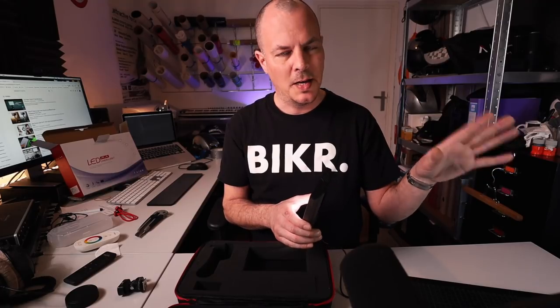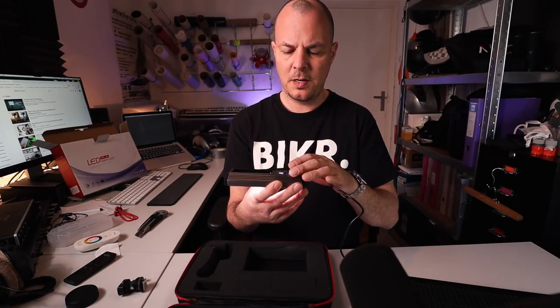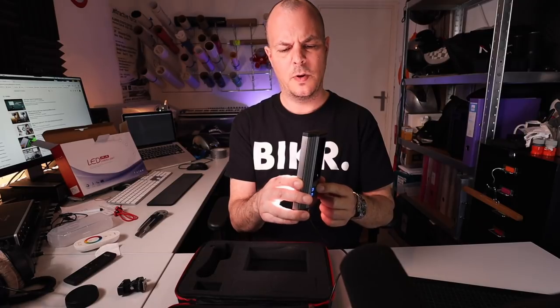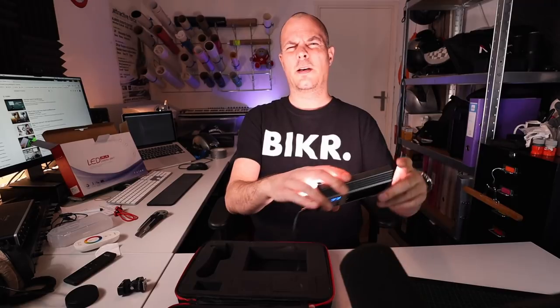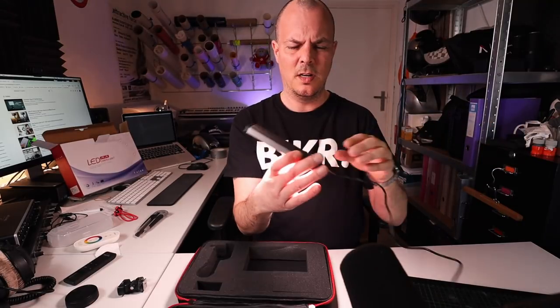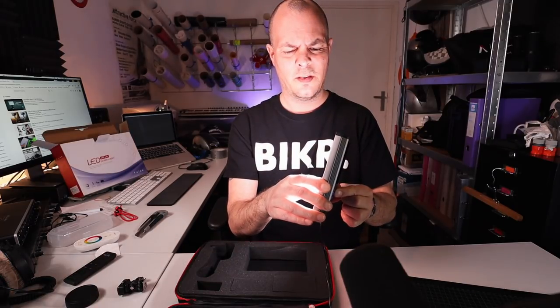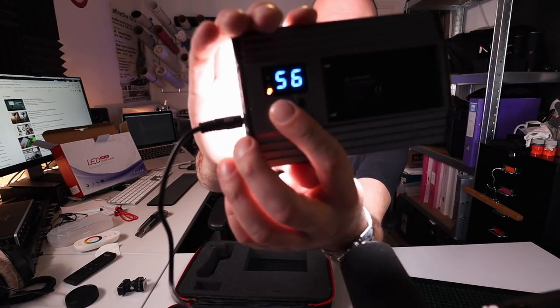I'm gonna show you the lights. On my left are the fill lights I'm using now — it's improvised, bear with me. This new one is a lot better. There's the brightness control. It was only on 10 and oh my god, it's bright. That's really, really bright — it's blinding me actually.